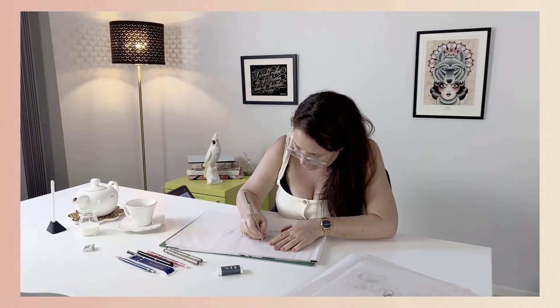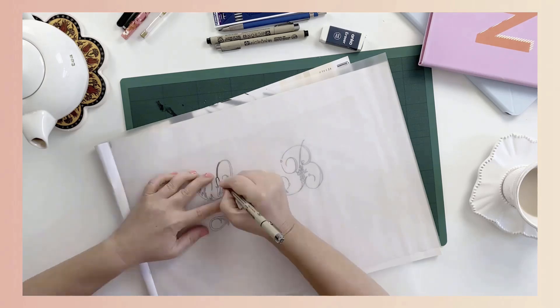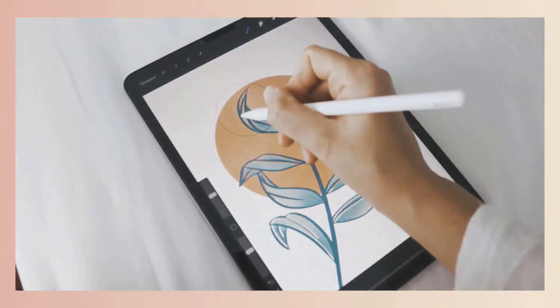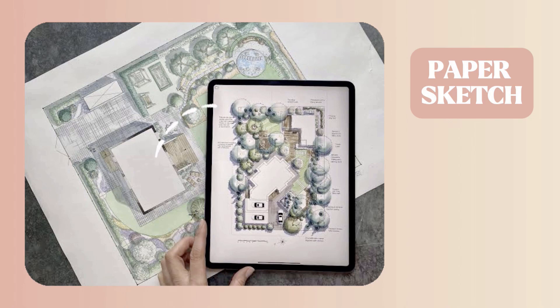There are two types of digital artists: those who jump straight into digital creation using their iPad right from the start, and those who prefer to sketch their artwork on paper first and digitize it afterwards. Digitizing your artwork is often where things get a little tricky. Depending on the apps and the tech setup, turning a paper sketch into a clean digital version can become frustrating and include a lot of app hopping.